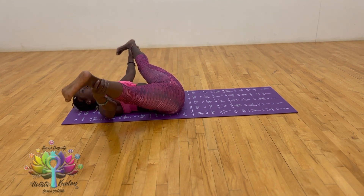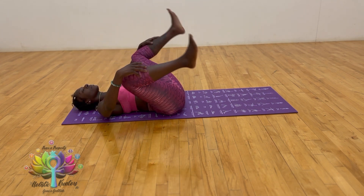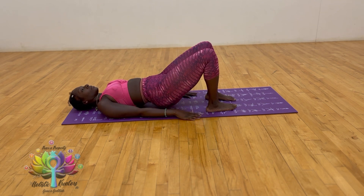Spread both of the legs out wide and walk from side to side, massaging the lower back. Place the feet on the mat, gently ground the toes into the mat, and put the hands on the side of you.